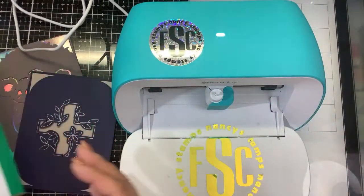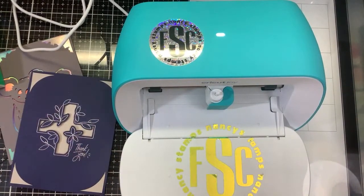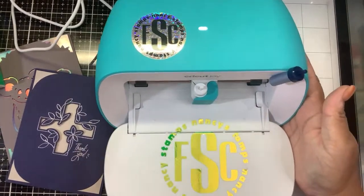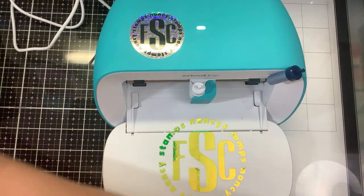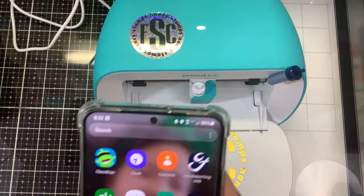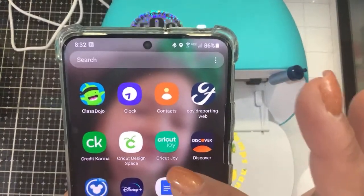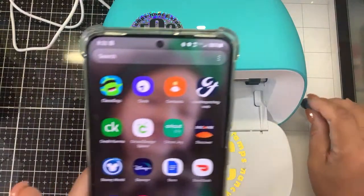I'm going to use my phone, so I won't be able to see comments. My two admins Stacy and Chow, and actually Tracy's on here too, so we have three out of four admins who can help. The first thing you need to know is there are two apps: Cricut Design Space and the Cricut Joy app. For this, we need the Cricut Joy app.